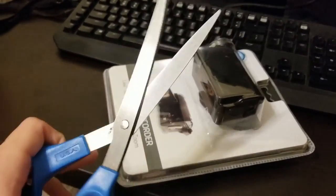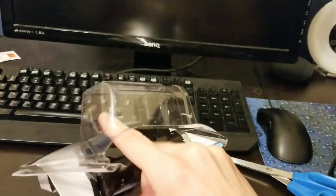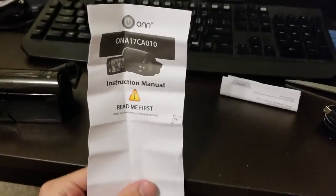It was time to unbox this bad boy. Unfortunately, it came in one of the worst forms of packaging — that hard plastic kind where you just have to take scissors and pull at it. After a few moments of working on it, I got it out. Inside I got the camera, a file transfer cable, and an instruction manual — which you should probably just eat.